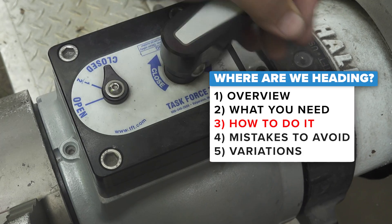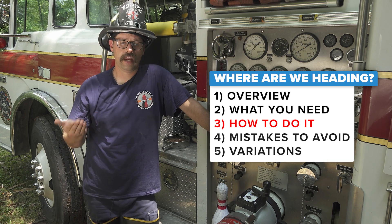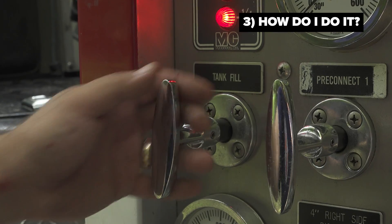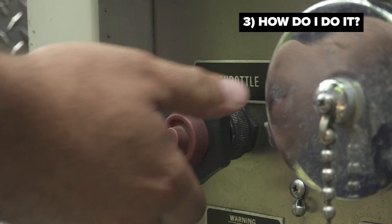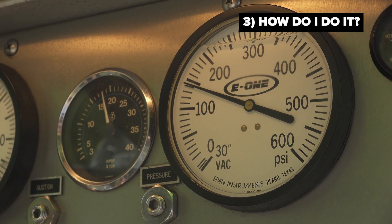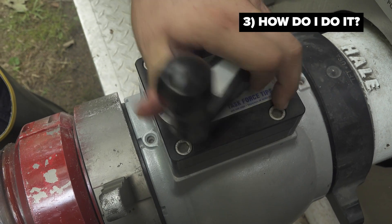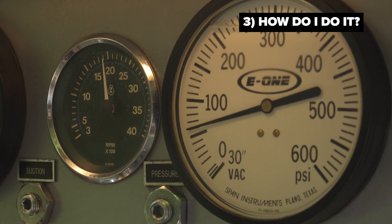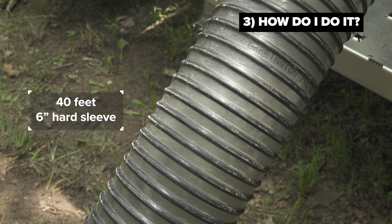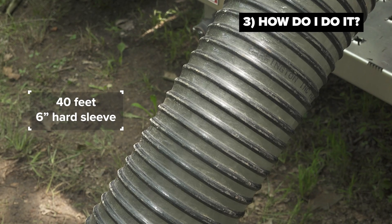With burp drafting, since we know that fluids like areas of negative pressure — and air and water both are considered fluids — after we open our tank to pump and our tank fill fully, we will throttle up to 150 PSI on our master discharge gauge. At this point, what we're going to do is crack our master intake valve until we see fluctuation on the master discharge gauge. This signifies that the air in the hard sleeve is being drawn up and into the pump and literally being burped out of the system through the tank fill valve.